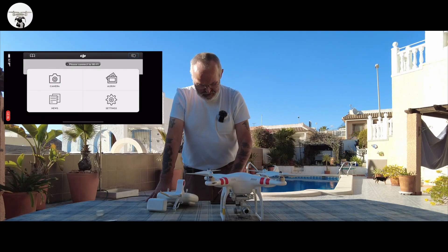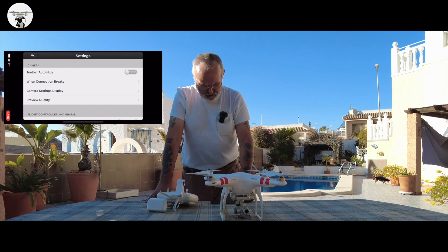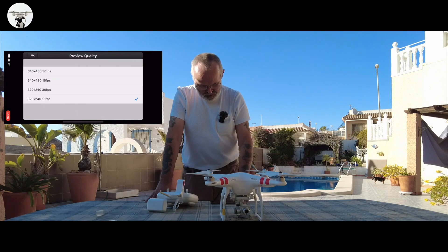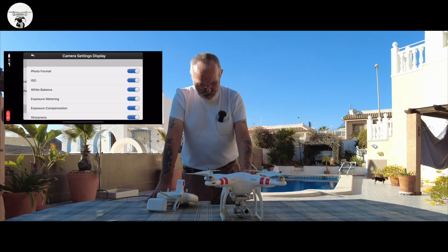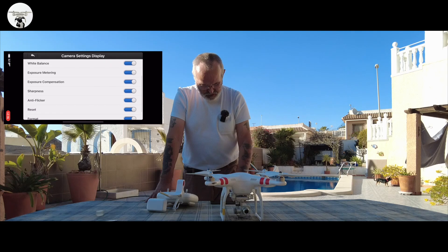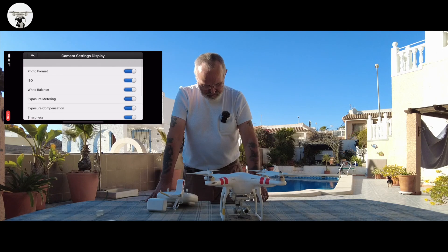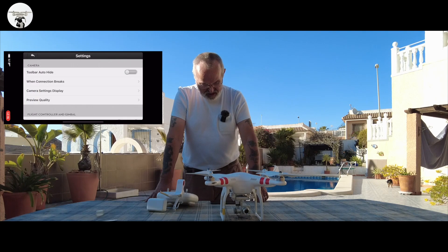I'll show you a quick look at the settings. Preview quality is on. Camera settings display — you've got everything there: photo format, ISO, white balance, and you can format the card on the drone itself. That's about it really.